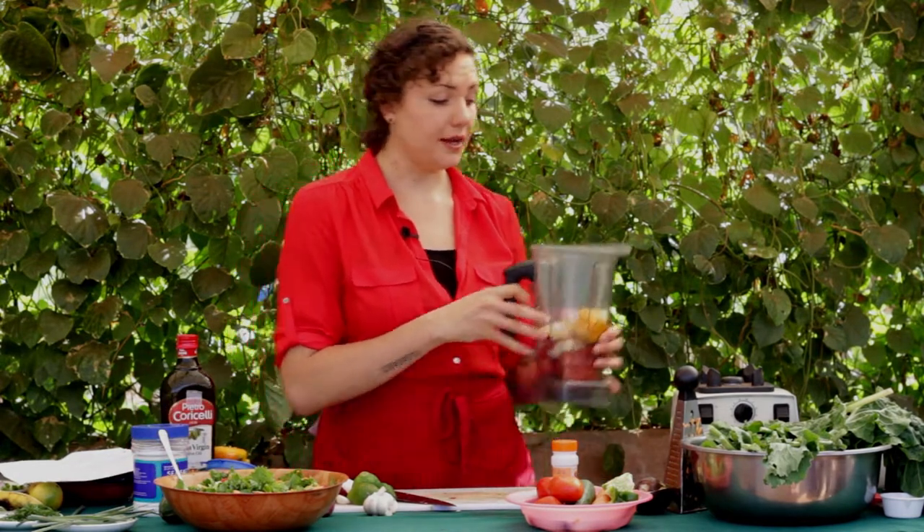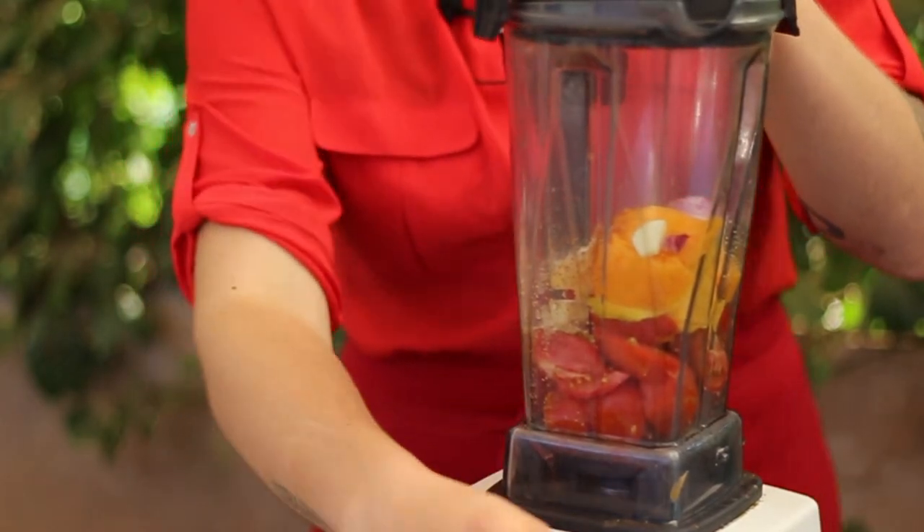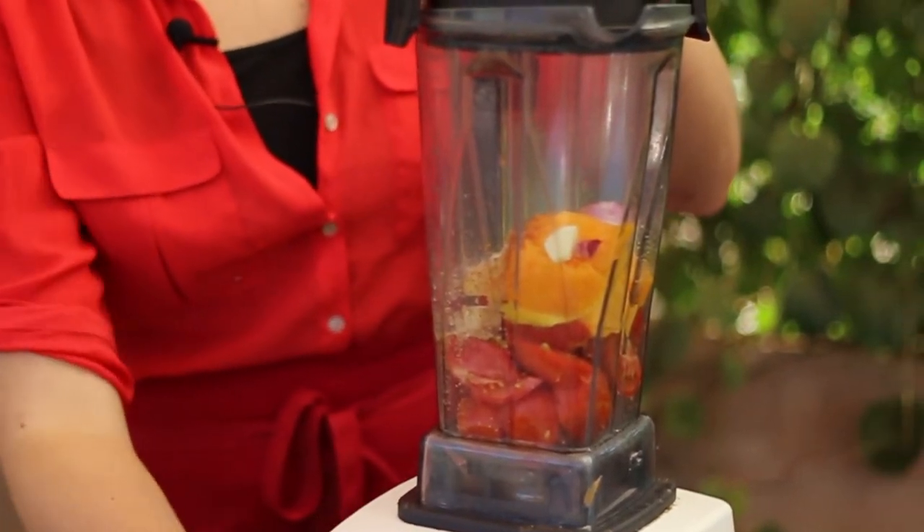Now we're going to blend this in the Vitamix. Put your lid on top and start it.